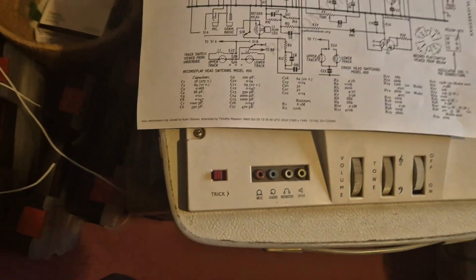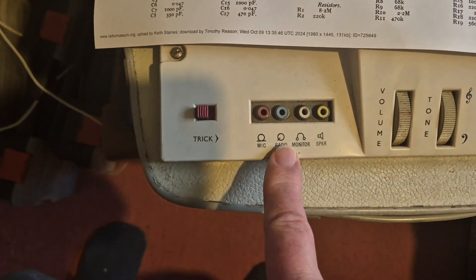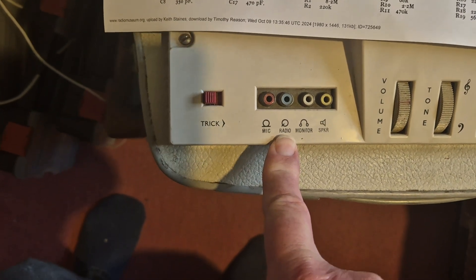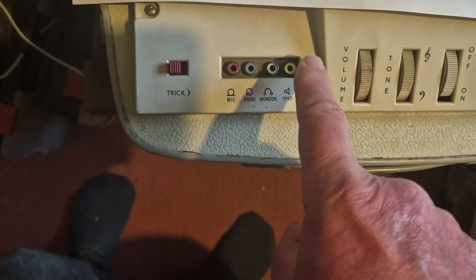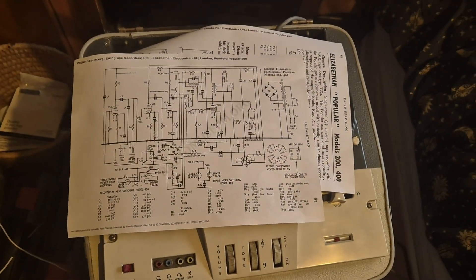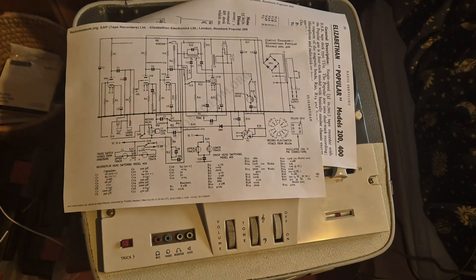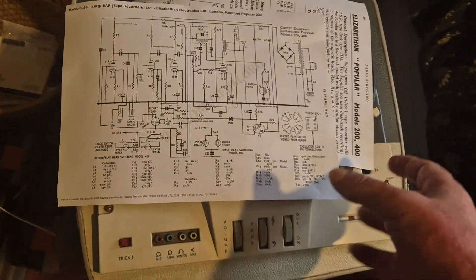We've also got these connections here - the microphone plugs in there, there's a line input, basically a smart radio monitor which you can feed out to an amplifier and a loudspeaker. So it gives you those connections, and it'll be quite a bit of fun to get it working. I've got a pile of reel to reel tapes out there so I'll get to see what's on them.